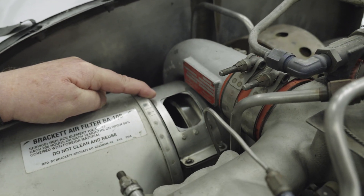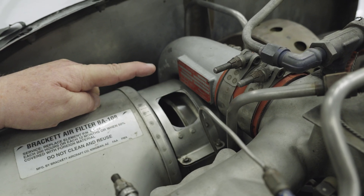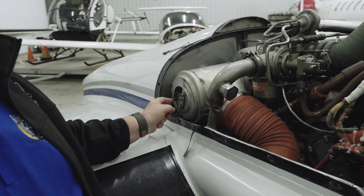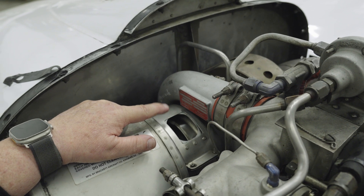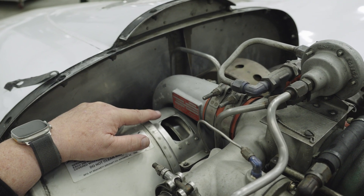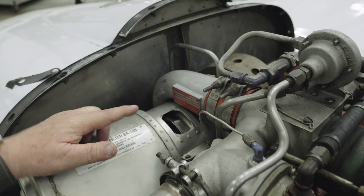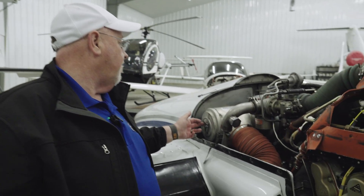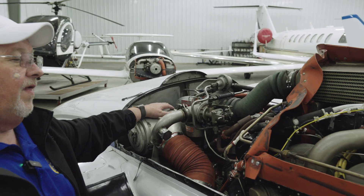We'll go ahead and close it so you can see that, then open it back up. When we open that up, that's the manual alternate air. This one is the automatic alternate air — unfiltered cold air. This one is the manual alternate air, and what that one does is it allows hot, dirty air into the cockpit. So we have to shut down the pressurization system anytime we use manual alternate air. Automatic alternate air is fine. When using manual alternate air, we have to shut down the pressurization system on that particular engine.